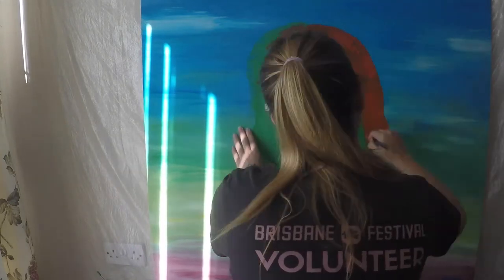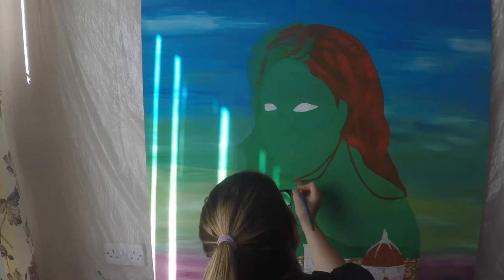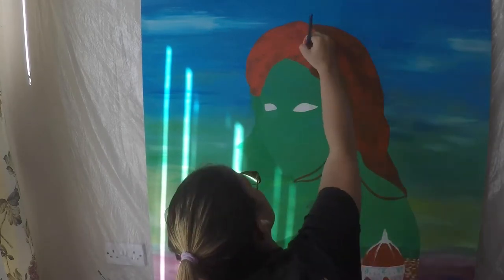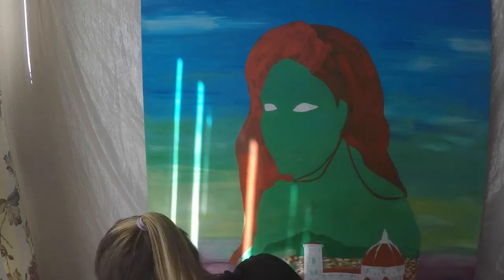Filling in the first layer of the hair colour now. She is also going to have a terracotta top head, just like all the rooftops in Florence. And then I'll be putting in layers with a little bit more detail so that it has really bold, bright hair.